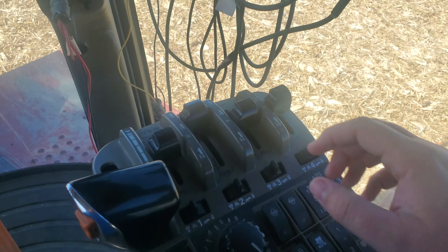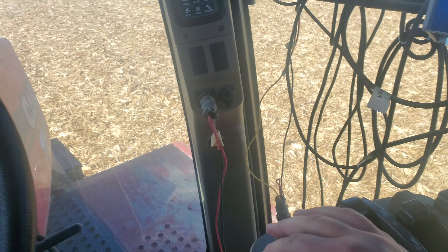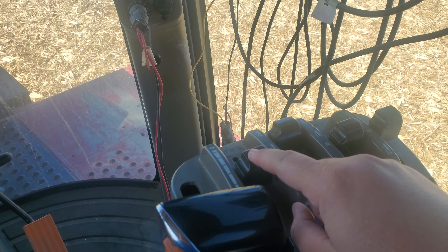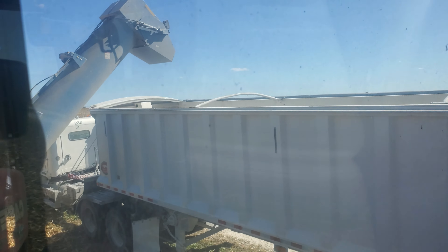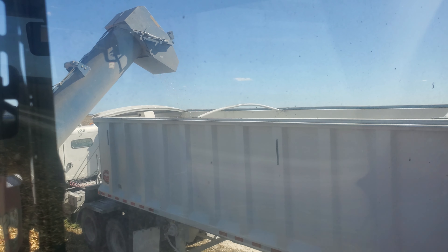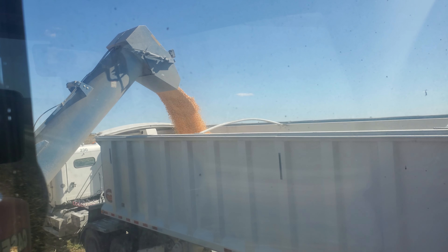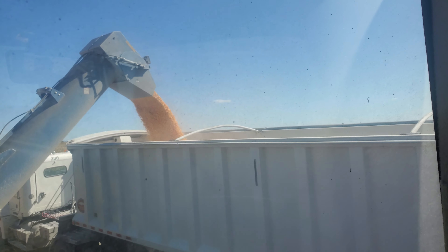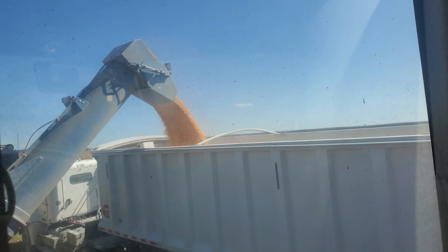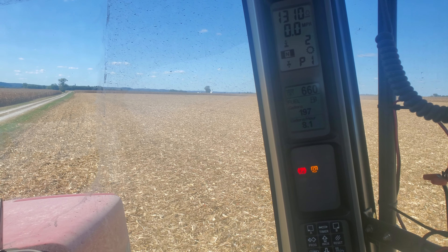PTO — we want to idle down so that it's not a big jolt on the PTO. Here's our PTO button. We're flipping that over. The PTO is now on. This is what we call the gate or the belt. I'm going to push this forward and that's going to let the corn come out. Now you can see the corn coming out. I'm just going to throttle up so we can get it out in a reasonable amount of time. I'm running the PTO at about 650, roughly, is where we want that.